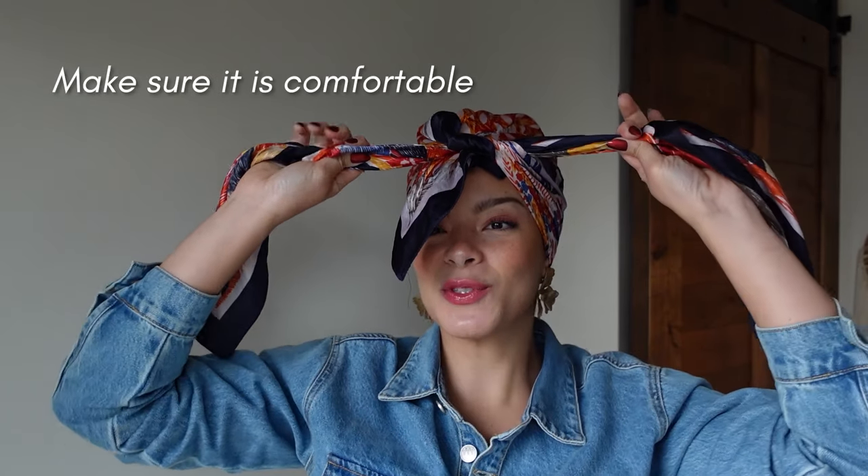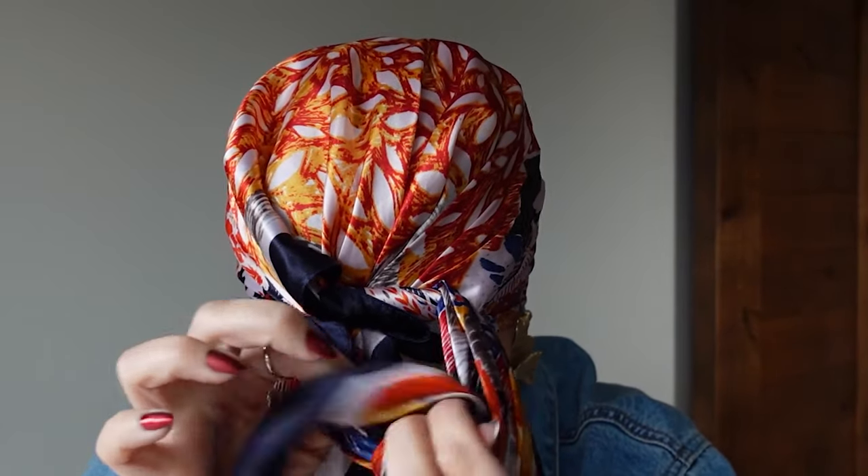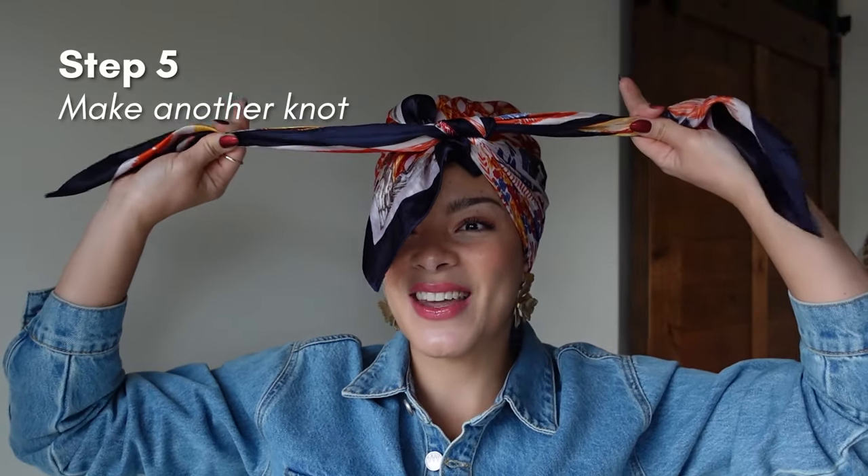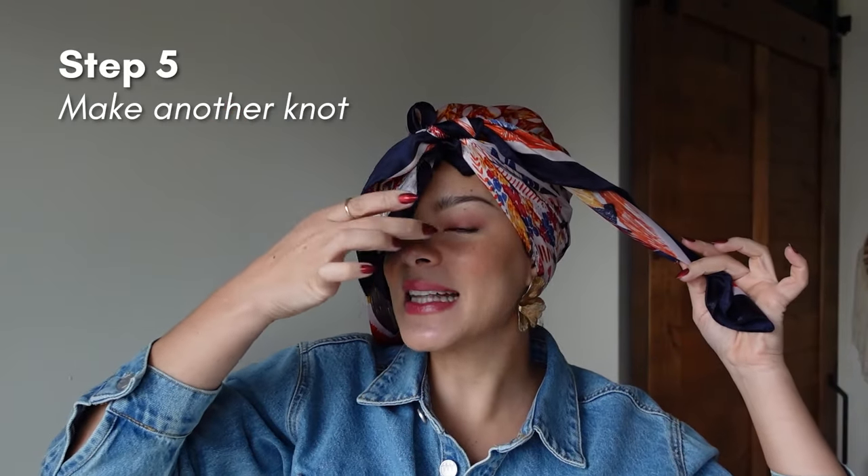Once you make the knot, make sure it feels comfortable — mine isn't too tight. What I want to do is make another knot. There goes my second knot. Notice how this third end is already inside of the knot — that's what you want to try to go for when you're at home.